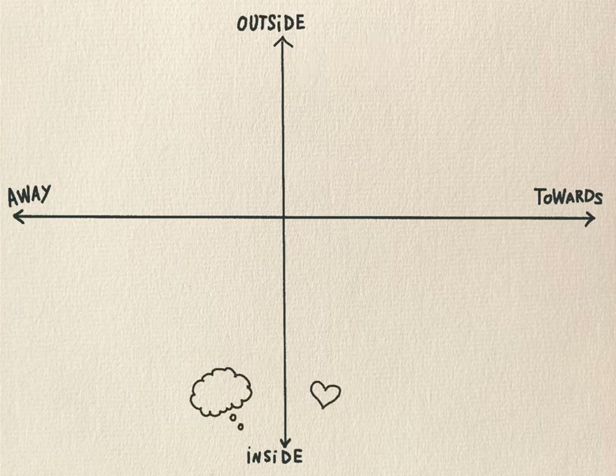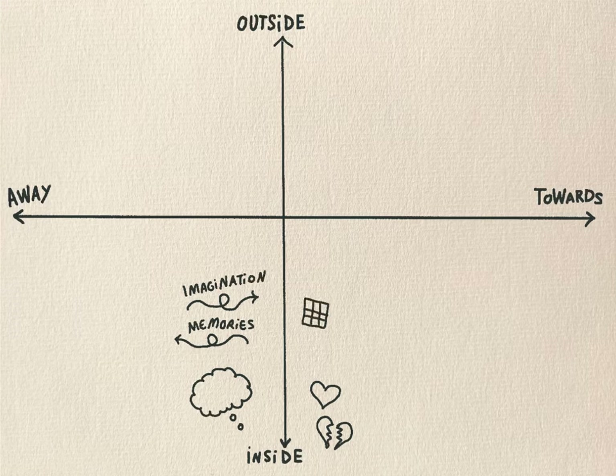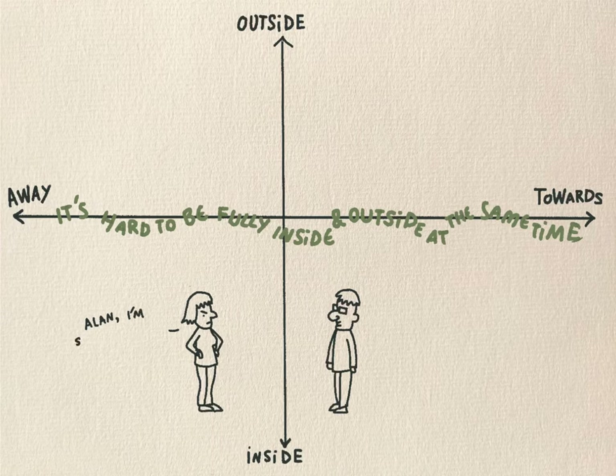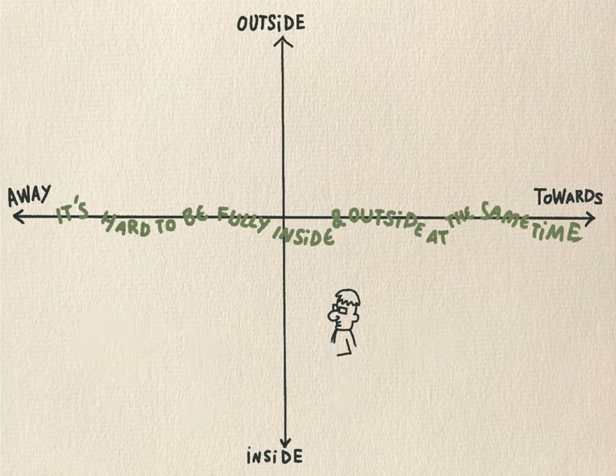At the other end of the line we have the inside space. This is the world of thoughts and feelings and it goes on inside us — it's not visible to other people. This is a super helpful space to be in sometimes. Our brains are able to go back in time and remember previous experiences and also imagine how things might turn out in the future, which can help us when we're problem solving. It's really hard to be fully in the inside space and the outside space at the same time. Try to think of a time when you've been so engrossed in your thoughts that you've become oblivious to your outside space — like when someone was talking to you and you realised you hadn't heard a word they were saying as you were planning your dinner or remembering something embarrassing. Or you might have had the experience of driving from A to B and having no recollection of most of the journey when you arrive.